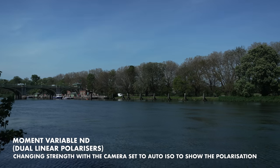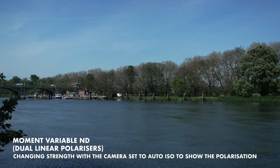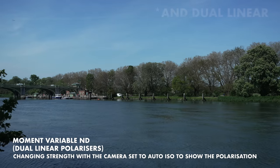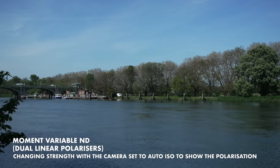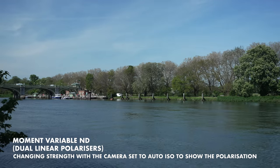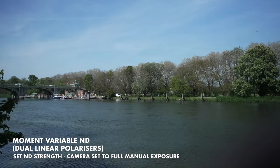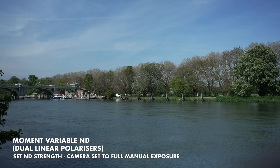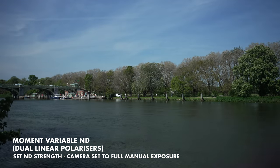The downside of having a variable ND that polarises light is you may not want that. This is the downside of the linear-circular combination ones that simply screw onto the lens — the strength and polarisation are tied together. You cannot isolate them. The only way to adjust the polarisation is to loosen them from the thread and rotate them, which is a rather risky thing to do.